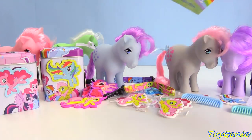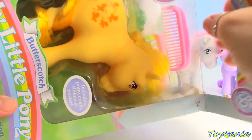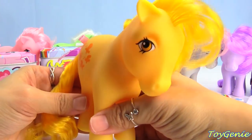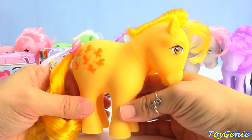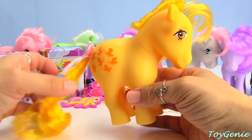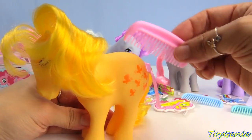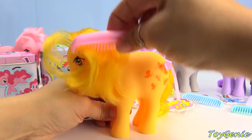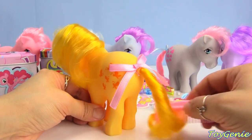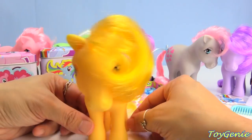And here's our last original pony — it's Butterscotch. Butterscotch is a golden yellow, almost like Applejack's color, but she has butterflies on her side, almost like Fluttershy. She comes with a pink comb. She's all golden yellow, super awesome, with a pink bow on her tail.